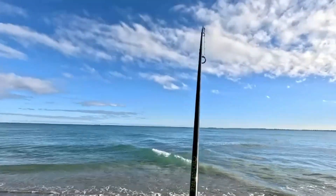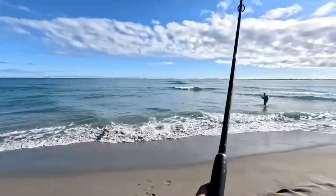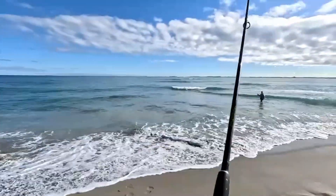Yes, fish on! Oh, it's a big one. What is this? Yeah, we've got one!